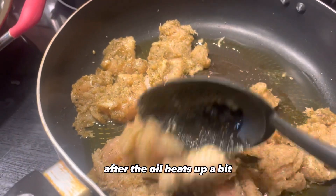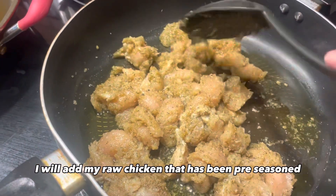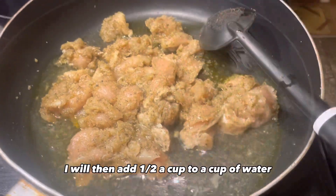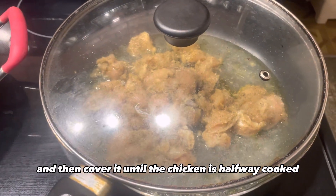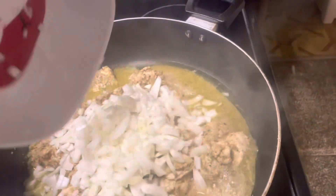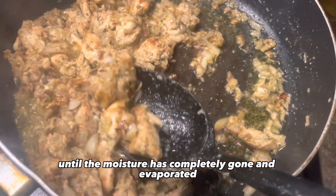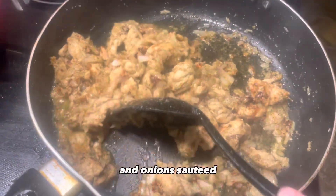After the oil heats up a bit, I will add my raw chicken that has been pre-seasoned for a couple of hours or longer. I will then add half a cup to a cup of water and cover it until the chicken is halfway cooked. I will finally add my diced onions and continue to cook and stir until the moisture has completely evaporated, the chicken is browned, and the onions are sautéed.